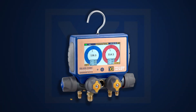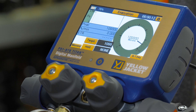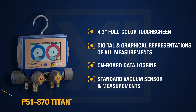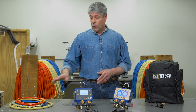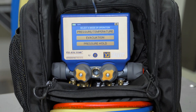The flagship Yellowjacket P51-870 Titan features a 4.3-inch full-color touchscreen graphic display with digital and graphical representation of all measurements. It also features onboard data logging and standard vacuum measurements. The vacuum sensor is included. This unit also comes with a four-pack of plus two hoses and a customized backpack with separate compartments for the manifold and the hoses.